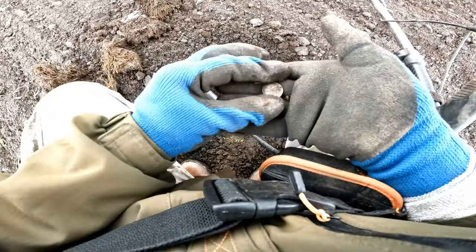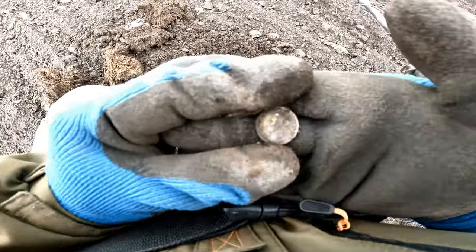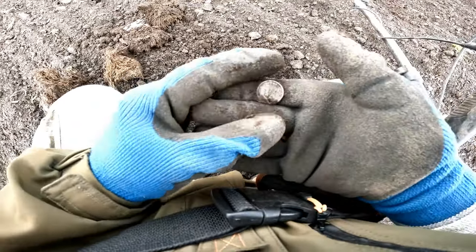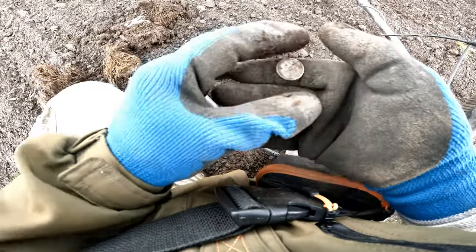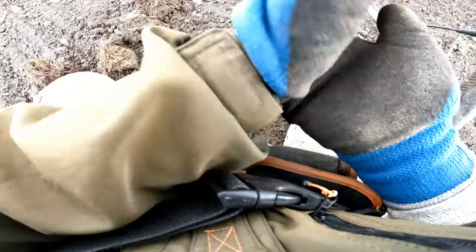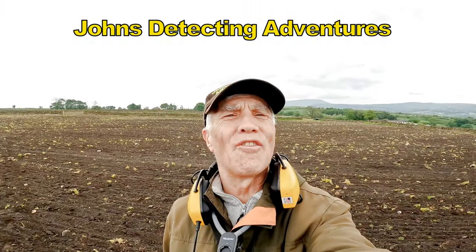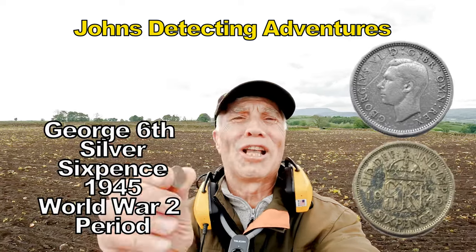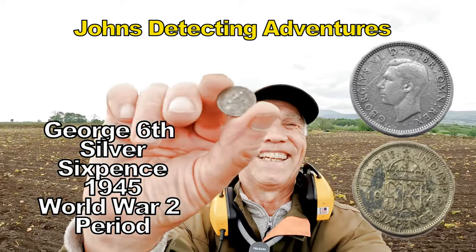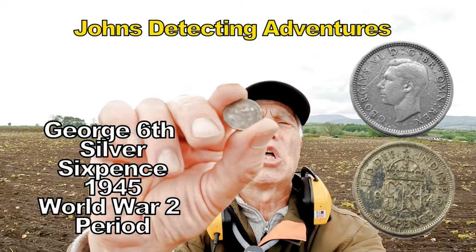We've got a silver — yes, we've got it! We've got six bits of Georgian silver. Footpath leading through, hammered in the surrounding area, and I've come up with my first silver. Hey — Georgian six, 1945, the end of the Second World War.